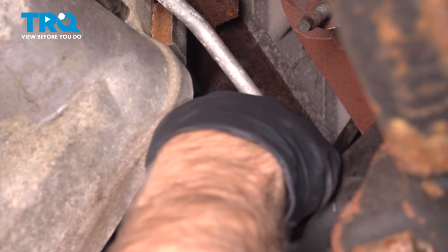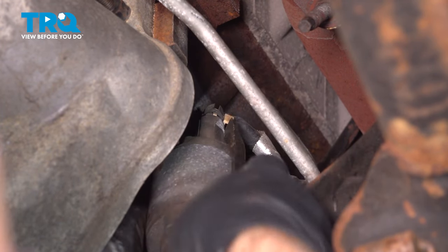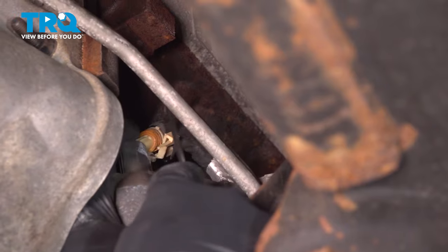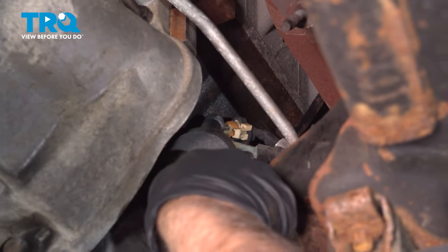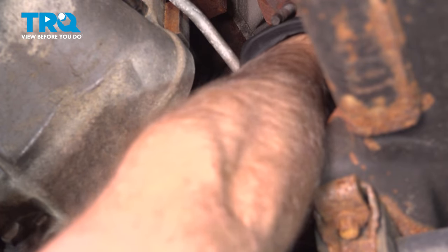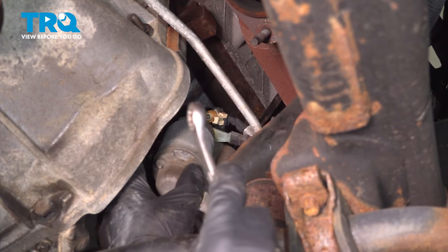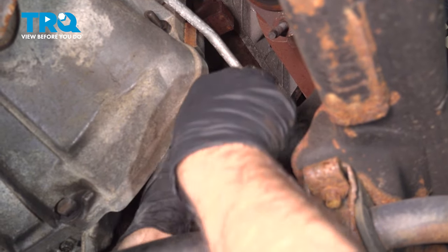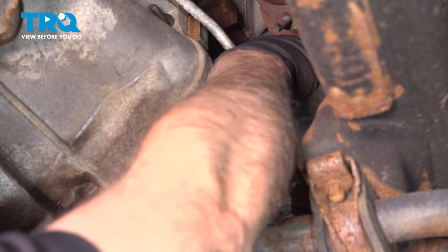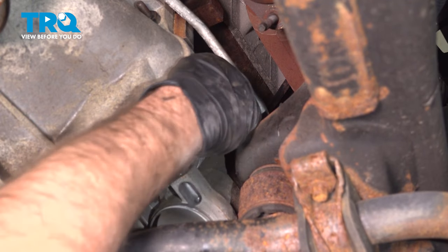There's a connector right there we need to remove. Just get under that with a pick or a pry bar, pull it up slightly, and slide that connector up and out of the way. Now we can see where this cable attaches to the solenoid. Use a 13 millimeter wrench, get in there, and just loosen that nut up. If you're having trouble accessing this, you could take the tire off and also take the inner fender well out to access it a little easier, but it is possible to do it this way. Pull that nut off and disconnect the cable.